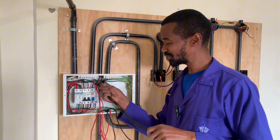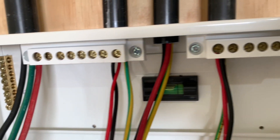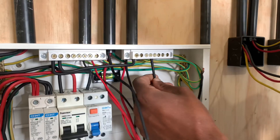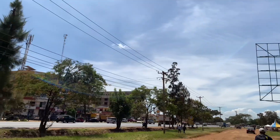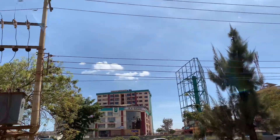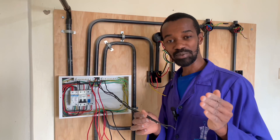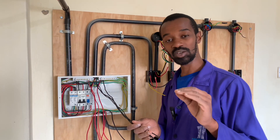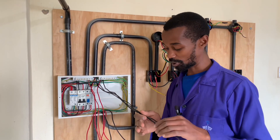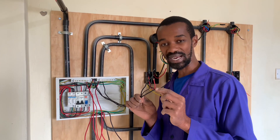For the neutral, it is important to also note that we need to allow more room, because at the neutral, this is a return path for electricity. Now, why is it important to allow more room for the neutral? Because in case of any loose connection or any problem, the neutral will, in most cases, start burning.